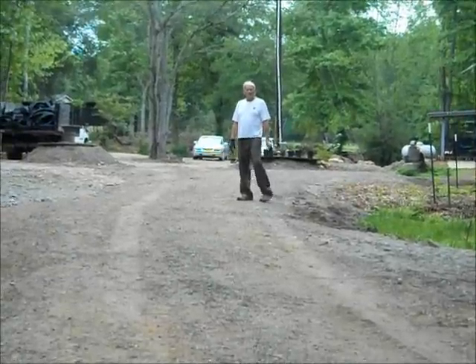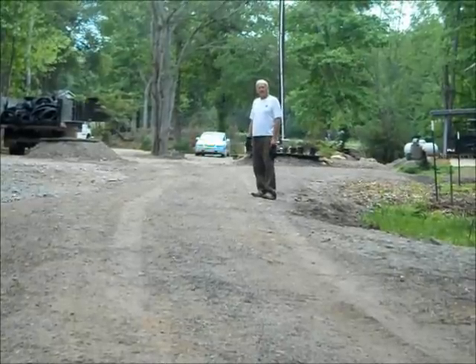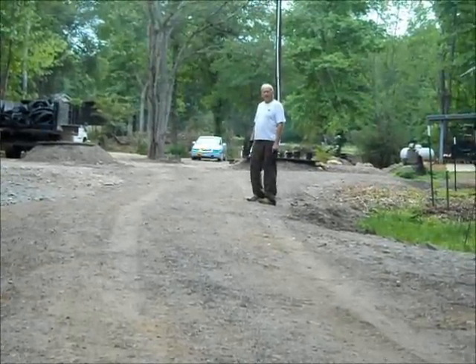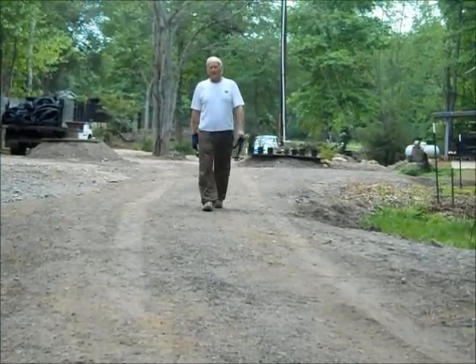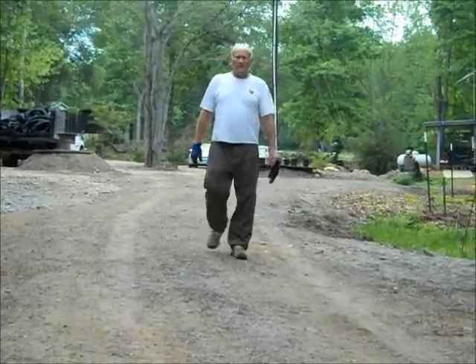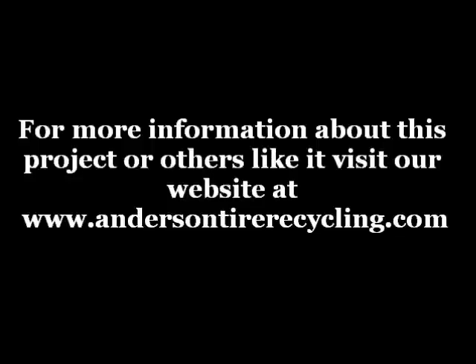As you can see, we've built about a quarter of a mile of road here using this treadstone, and I'm standing at the beginning of the road that we built. If you have any questions and you're interested in wanting to know more about treadstones or any other product made from recycled tires, go to our website at www.AndersonTireRecycling.com. Thank you.